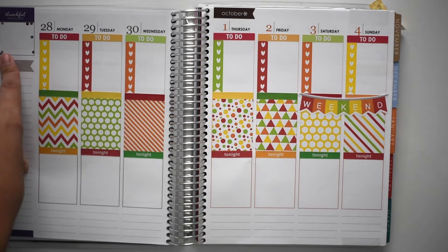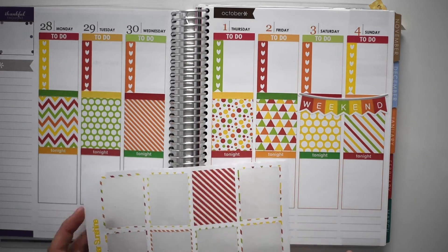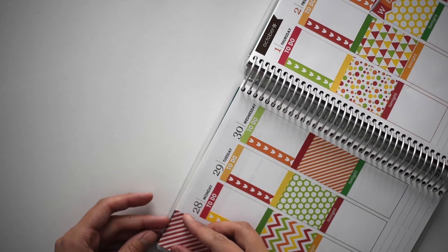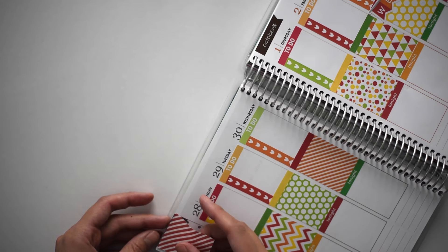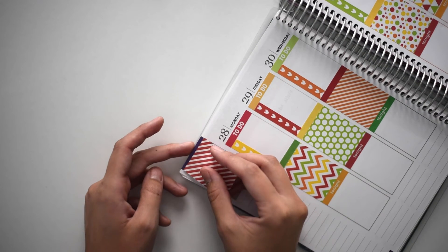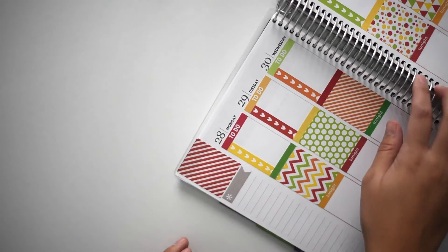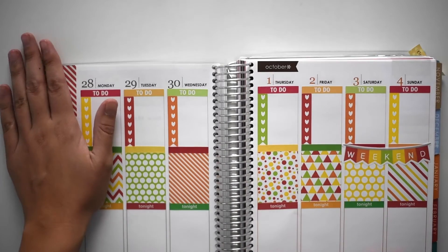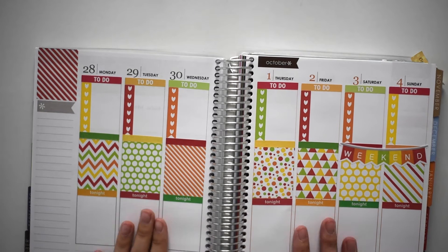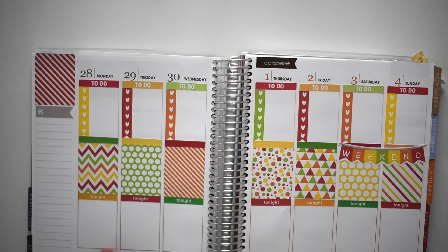And then I do want to cover up this area, although I'm not sure what I want to cover it up with yet. But I'm going to go ahead and use this extra box that came with this set. And then next I think I will go ahead and just fill in some of the things I put in every week, like my work schedule, treadmill, hydrate, all that kind of stuff.